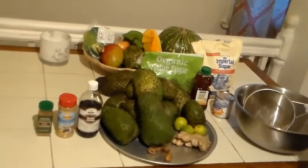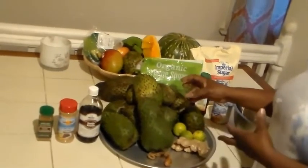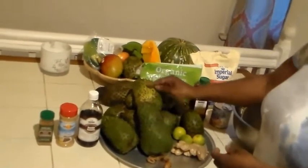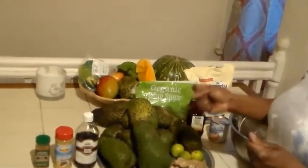So first we are going to get our soursop washed, then peel the skin off and then take the pulp out from the seed. This is a job in itself.